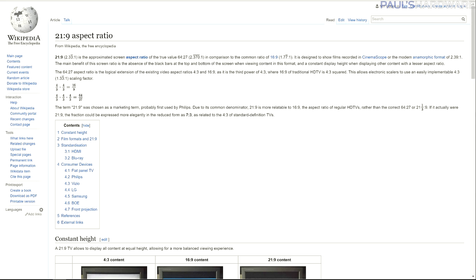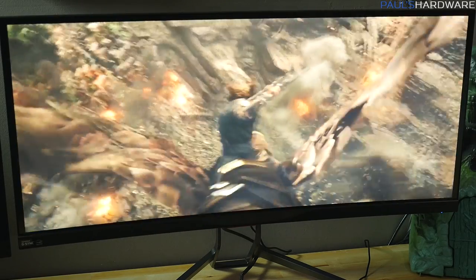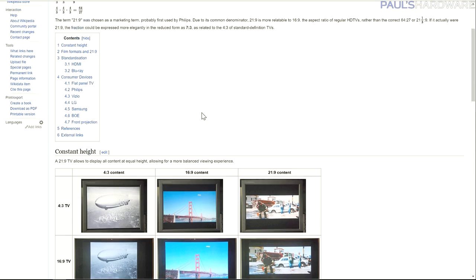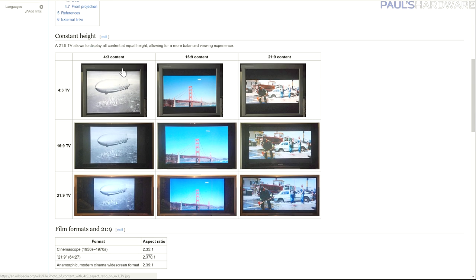Let's take a quick look at the Wikipedia page on 21 by 9 aspect ratio. This matches up with cinemascope — if you're into watching cinemascope-style movies, it's another great reason to go ultrawide, with the anamorphic format of 2.39 to 1. To be very specific: it's not actually 21 by 9, it's 21 and one-third by 9. If it were exactly 21 by 9, it would reduce to 7 by 3, which doesn't roll off the tongue as easily. So: 4 by 3, then 16 by 9, then 21 by 9 — each gets progressively wider.